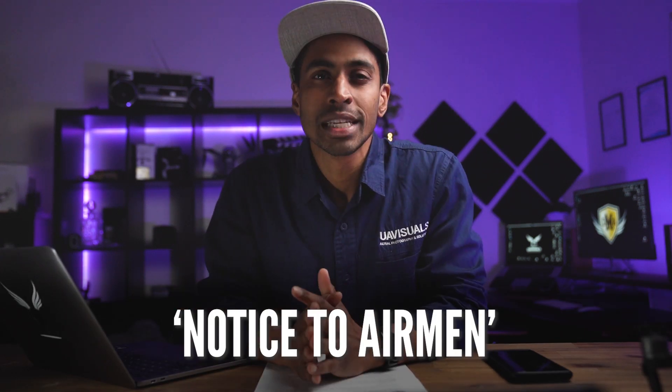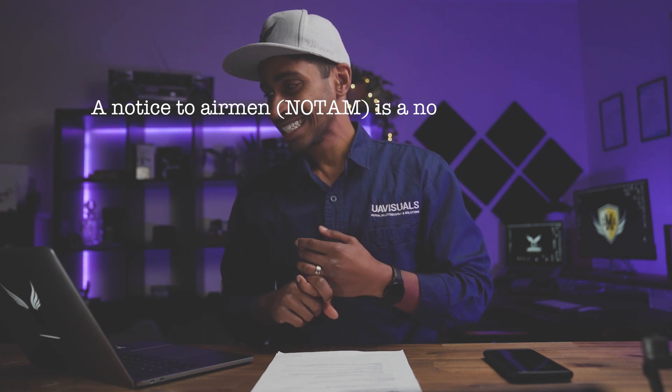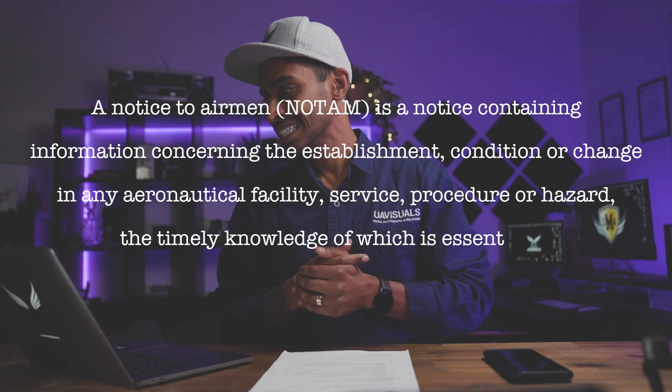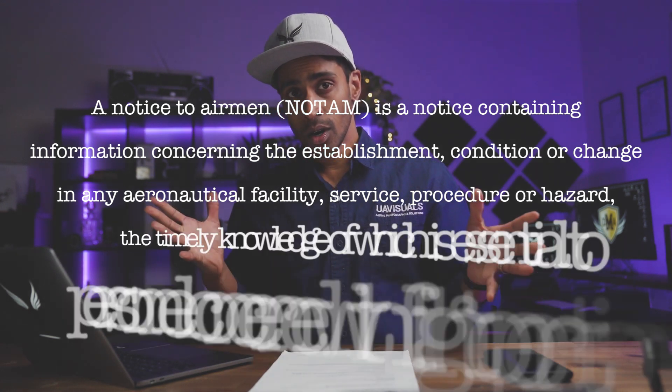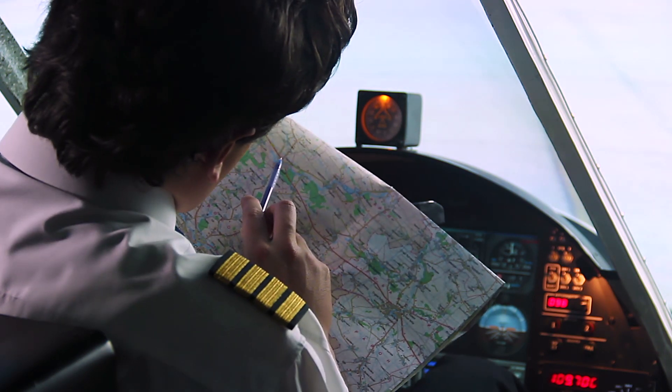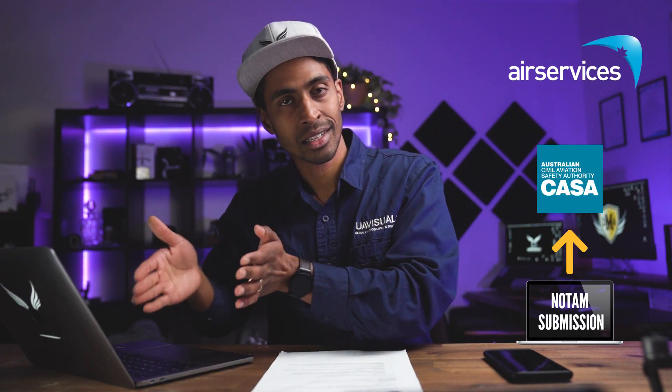Issuing a NOTAM — this is a big one. NOTAM stands for Notice to Airmen. The definition is: a notice containing information concerning the establishment, condition or change in any aeronautical facility, service, procedure or hazard, the timely knowledge of which is essential to personnel concerned with flight operations. Basically, it's a note that goes out and is received by pilots in the air, the tower, and whoever else needs to know — to inform them what's happening in that airspace, at what time, and exactly the location, so everyone knows and everybody keeps safe. This is another huge process and it takes time. The process has also changed slightly — you used to be able to submit a NOTAM yourself through Air Services Australia, but there were too many mistakes, so now you submit it to CASA and CASA will submit the NOTAM on your behalf. They also have a new NOTAM document to fill out.